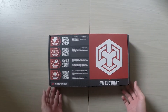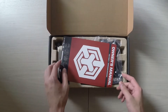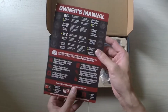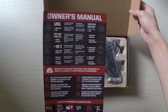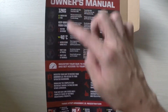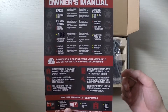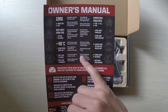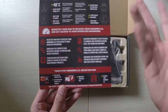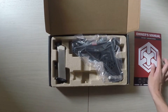Without further ado, let's open the box. Right off the bat you can see there's an owner's manual inside — it covers the same details as the QR codes, giving you general safety procedures like always wearing eye protection, as well as information on weight, what kind of gas to use, different magazine types, and the benefits of registering your gun.